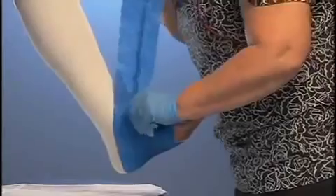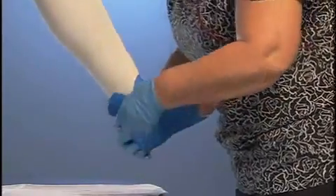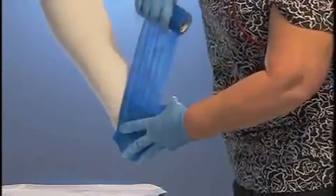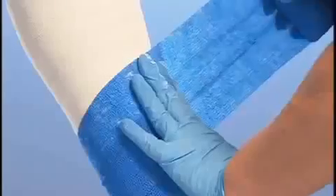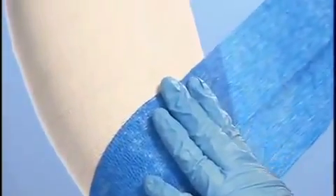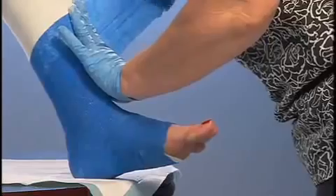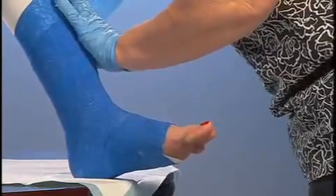Upon reaching the heel, start the wrap by pulling six to seven inches of bandage away from the roll. While the bandage is stretched, wrap around the heel area. When reaching the ankle, stretch the bandage out another six inches, then relax it back to 50% tension. Wrap around the ankle two turns at 50% tension. Continue up the leg with 50% tension and 50% overlay, stopping at the top of the paste bandage.